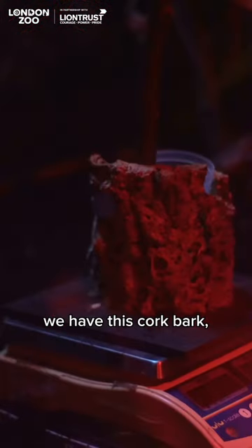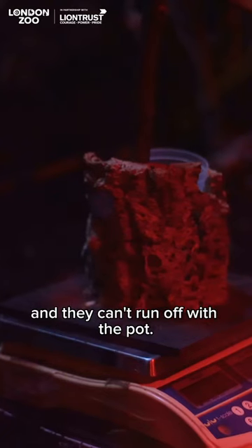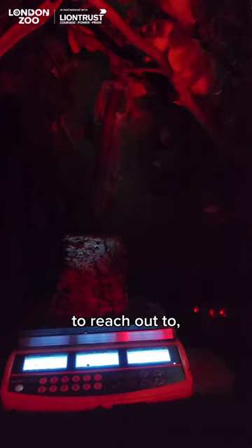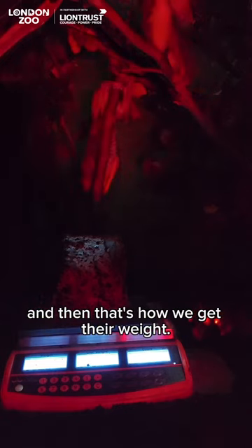When you look at the scales, we have this cork bark which we place the pot in so it stays nice and still — they can't run off with the pot. There's also a branch which they will use their really long arms and legs to reach out to, and then they will climb down and eat the food, and that's how we get their weight.